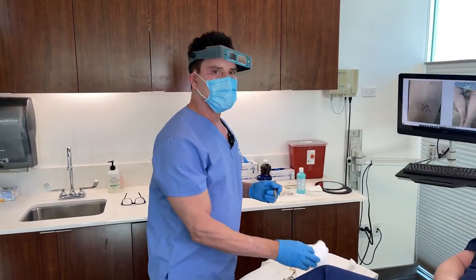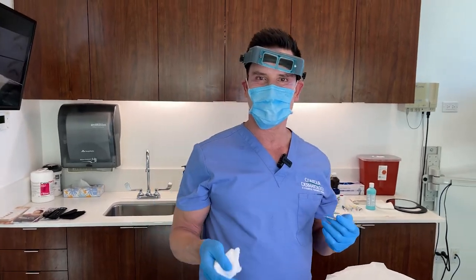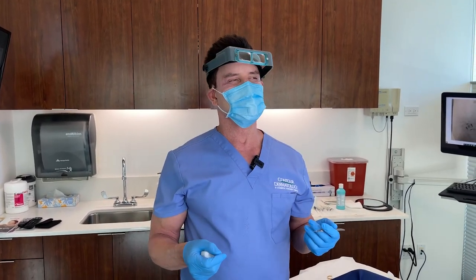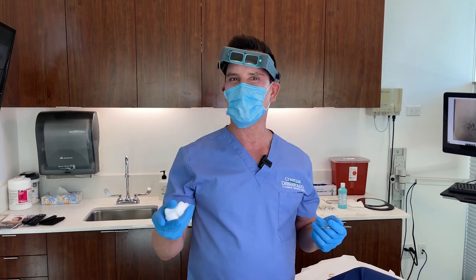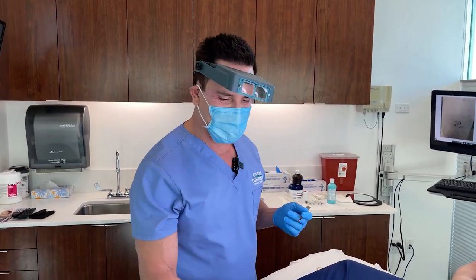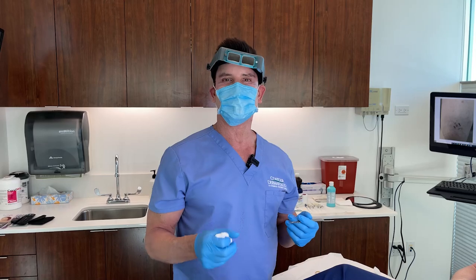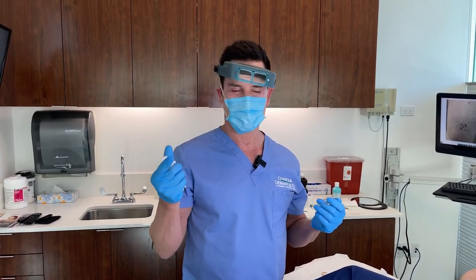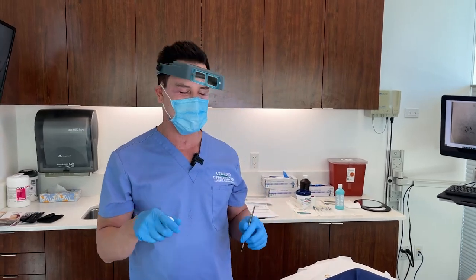Now when we look at this cancer underneath the microscope, we may find out there's additional cancer, so we might have to take out a little bit more skin. Every time we take out a little bit more skin, it makes the scar a little bit longer. With Dr. Ravi visiting us today — for every millimeter we take out, it makes the scar 33% bigger or longer.